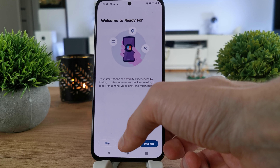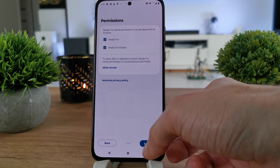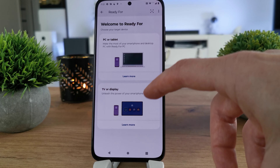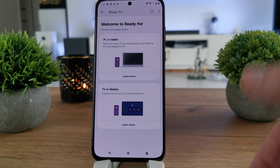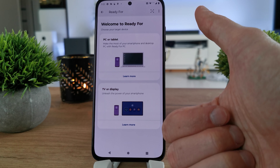There is also an option called Ready For, which lets you pair your phone with your PC, tablet, TV, or display. That's all about the Bluetooth settings. I hope this video is helpful for you.